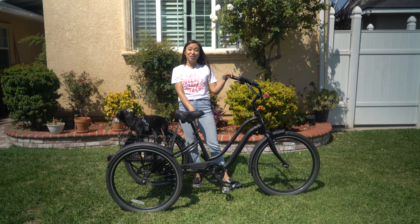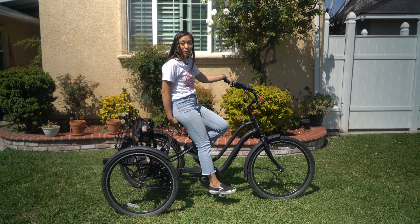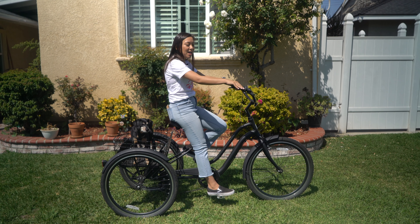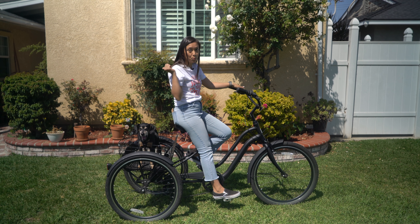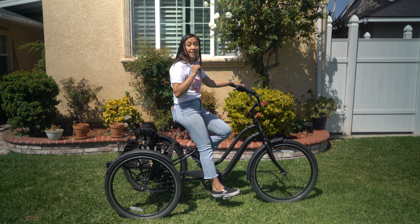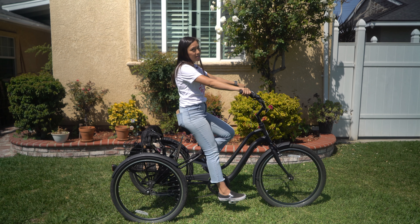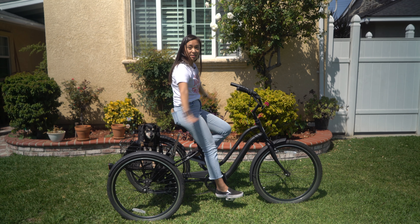I can barely touch the ground, so this is definitely not the height that I would have for a bike, but I like to have it a little higher with the trike because it gives me more visibility — I can see more of what's ahead of me. Plus, it makes me more visible to the cars and any other cyclists around me, which I also like. I can sit upright; it's comfortable and stable.